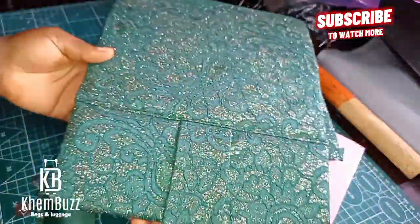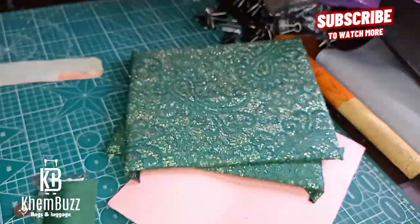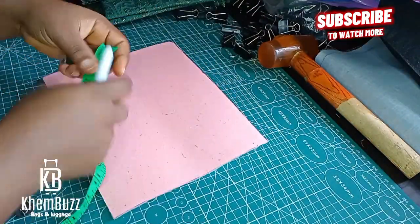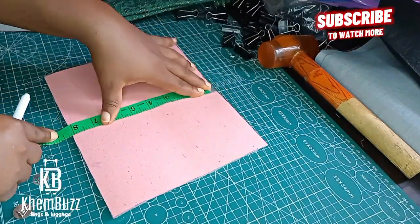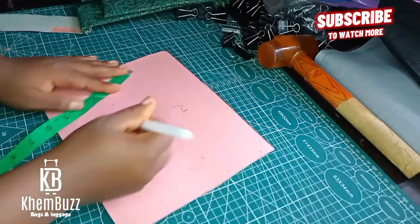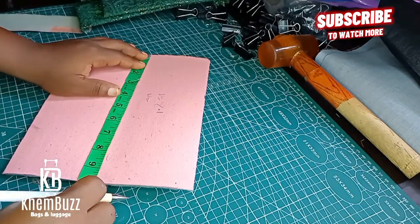For this particular project I'll be making use of a leather board cord. You can make use of any leather board for this project — you can make use of your Cantex, whichever leather board.